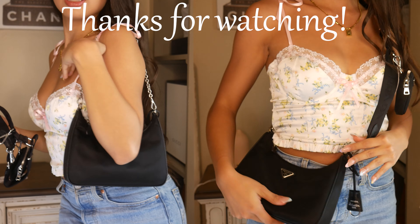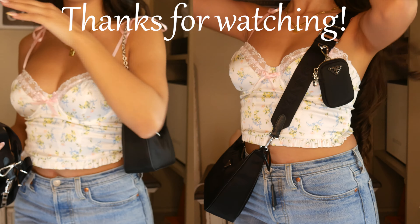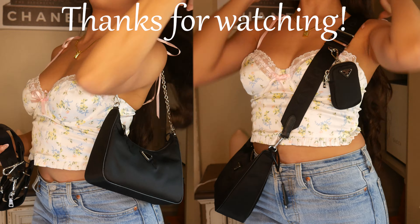Thank you guys so much for watching this video. I hope you enjoyed it. Please stay tuned for more unboxing videos in the future. If you liked this video, please make sure to hit the subscribe button and the like button too. Bye!